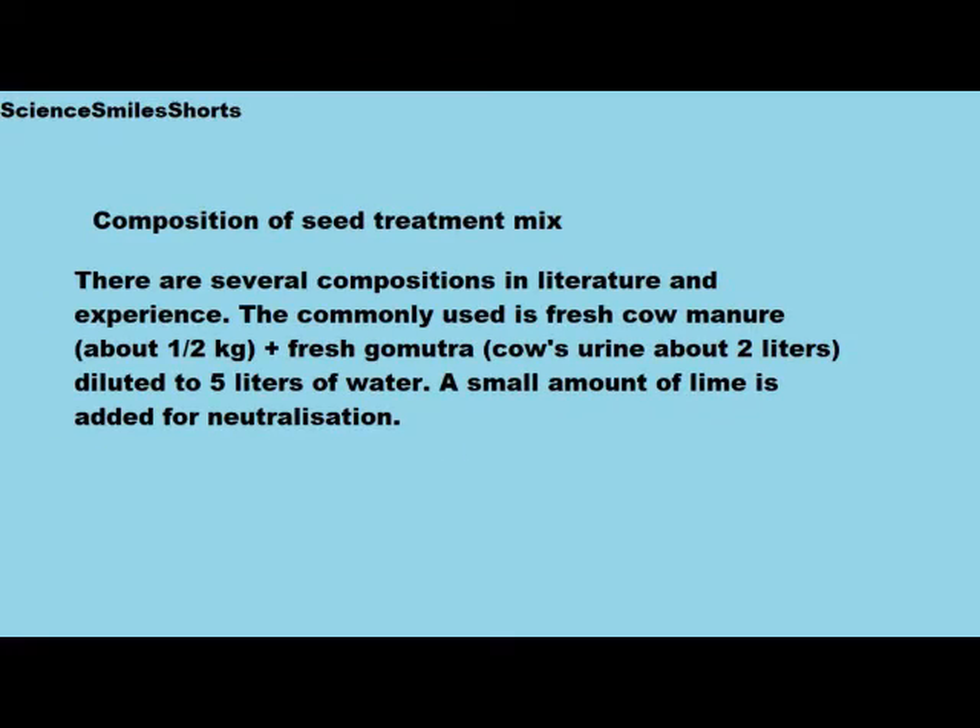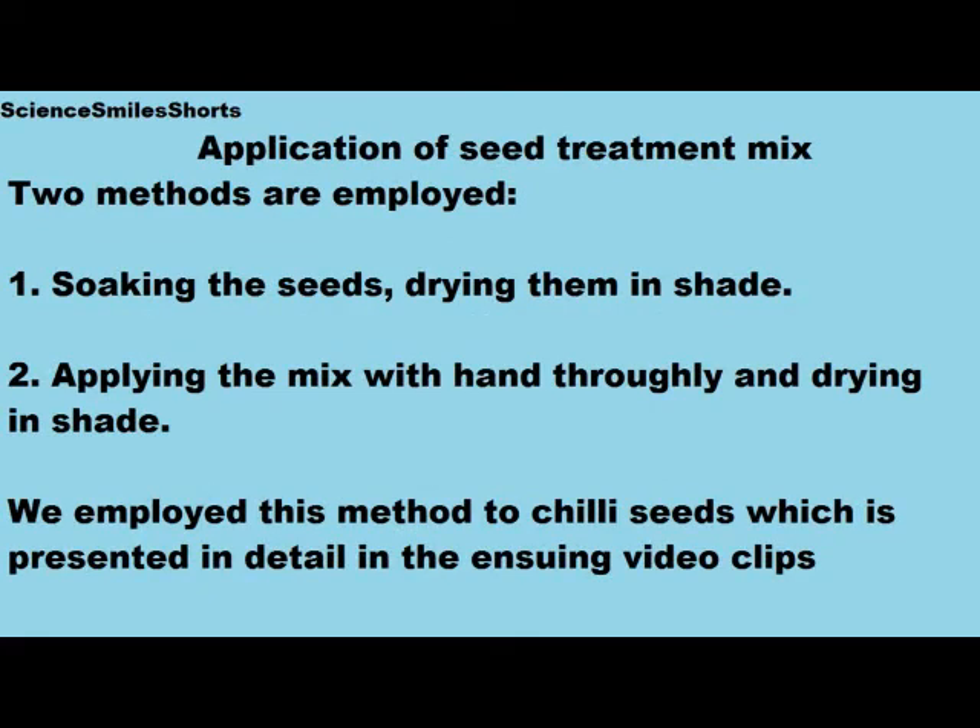Let us now see what the composition of the seed treatment mix could be. There are several compositions in literature and experience. The commonly used one is fresh cow manure — about half kg — fresh gomut, that is cow's urine, about two liters diluted to five liters of water. A small amount of lime may be added for neutralization.